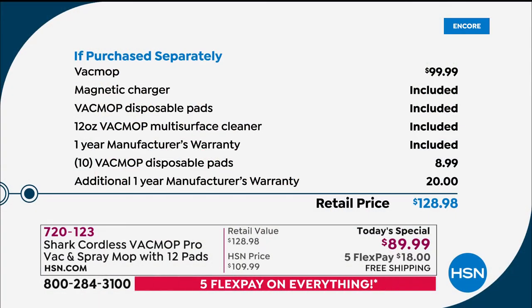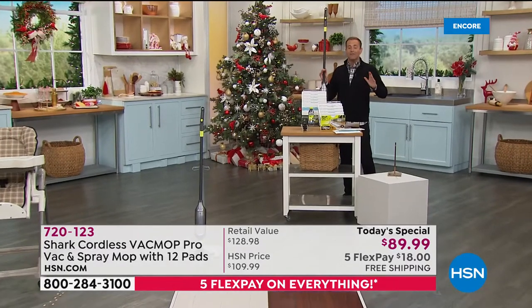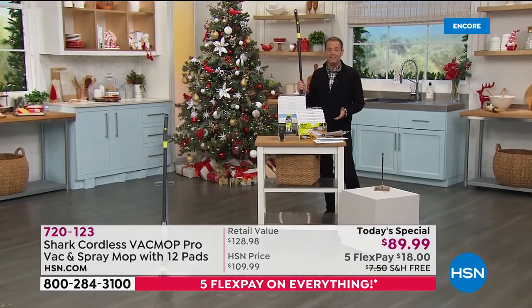Obviously, we're going to send you the essentials, like the magnetic charger and the multi-surface cleaner. Also, not only are you getting the one-year warranty, we're going to double that, so you get a two-year manufacturer's warranty. The total retail price is $128.98. Our price is $89.99, free shipping and handling, and five flexible payments to get at home of $18.